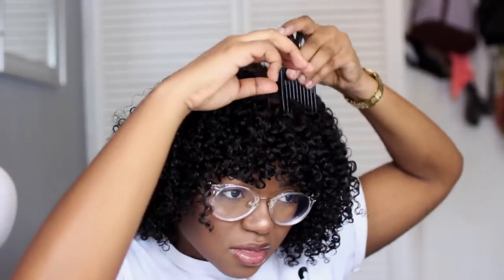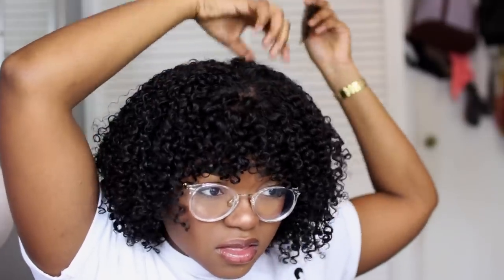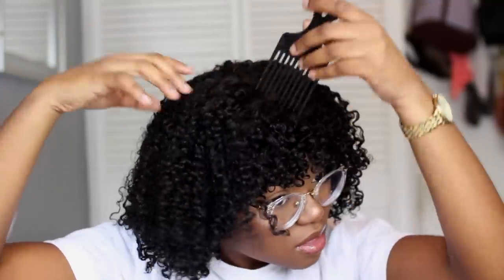Now I'm just using a pic comb to give me some more volume, and yeah, that's it. I was really happy after I was able to get it right.